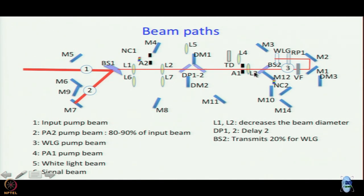The role of L3 is to focus the pump beam for white light generation. White light generation takes place in the WLG, which is essentially a sapphire plate. To generate white light there it is not sufficient to send a collimated beam — you have to focus onto it. So L3 focuses the pump beam onto the sapphire plate.